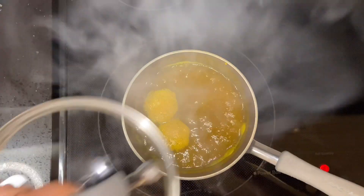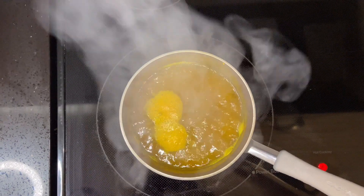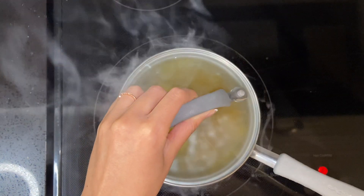What's up everyone! Welcome back. Today we are making this delicious tea that's going to boost your immunity. Let's get into it.